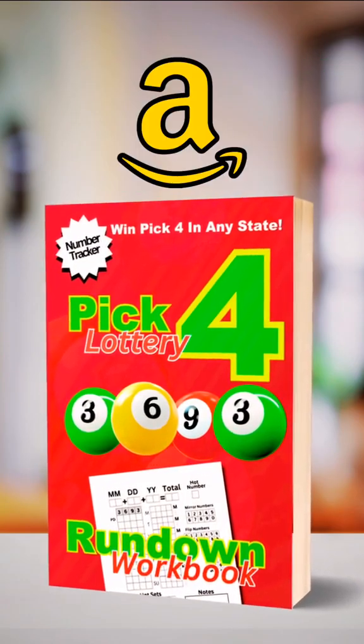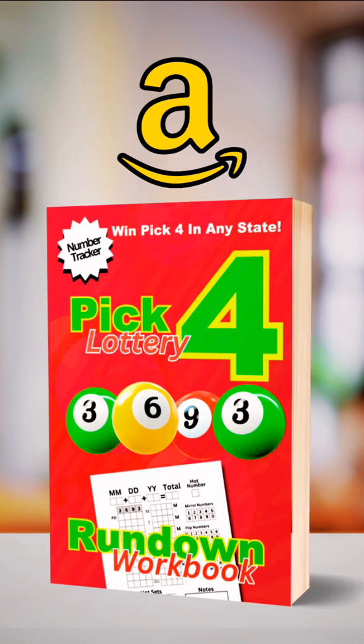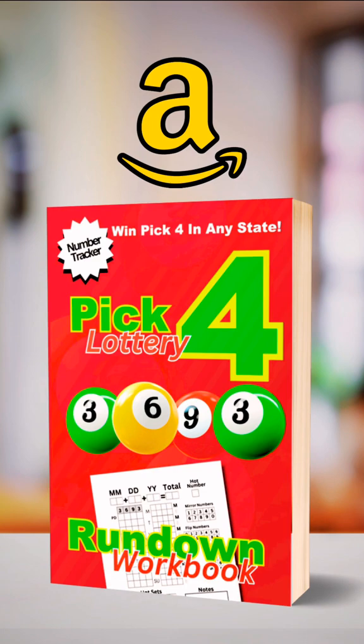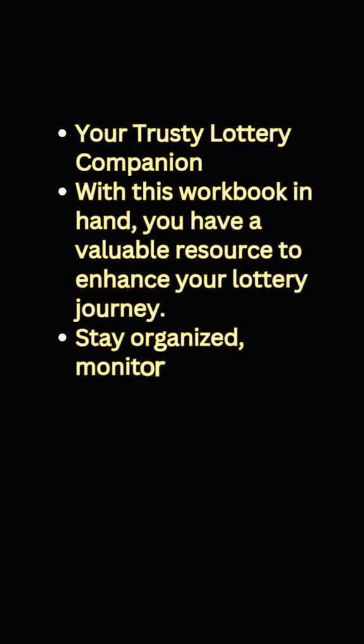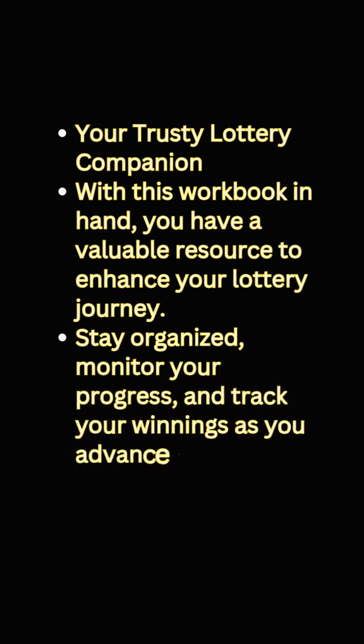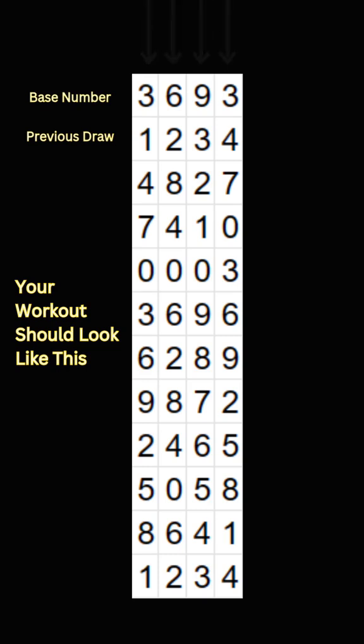We continue this process for each column until we've filled in the entire grid. Before we continue, grab your strategy workbook for the 3, 6, 9, 3 lottery rundown. It keeps your plays organized and is your go-to resource for enhancing your lottery journey. Plus, it works for any state. Now back to the grid — your rundown workout should look like this for this example. It will be different when you use the actual previous draw.